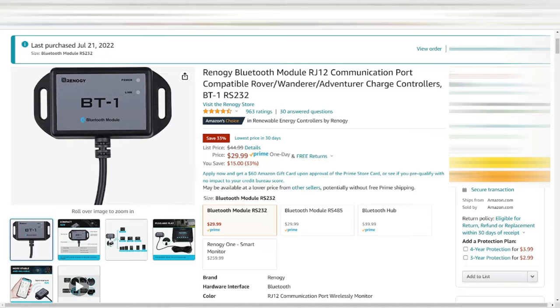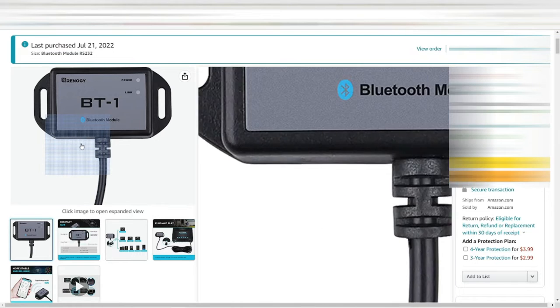Thank you for checking out the channel, hope you enjoy the videos. Today's video is on more Amazon purchases, starting off with the Renogy Bluetooth module that you see on the screen here.